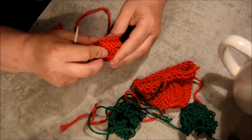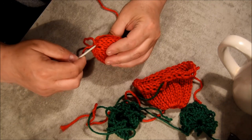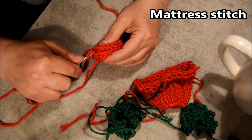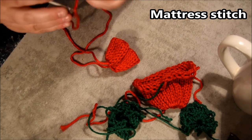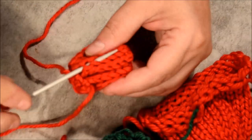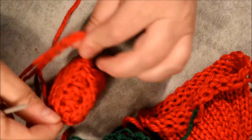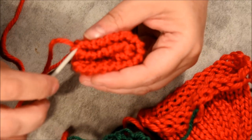Make sure I have two columns each side. I will grab two stitches on one side and two stitches on the other side. I lost my yarn — put it back in my needle and continue. I grab two stitches on one side and two stitches on the other side. Pull and it creates an invisible seam.